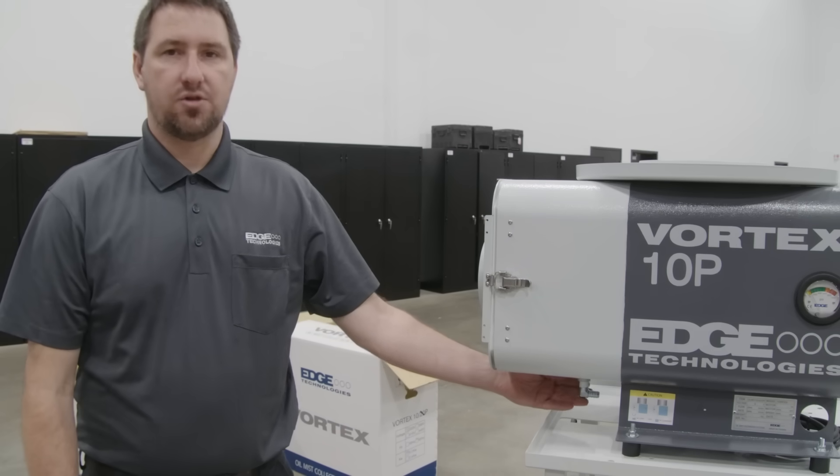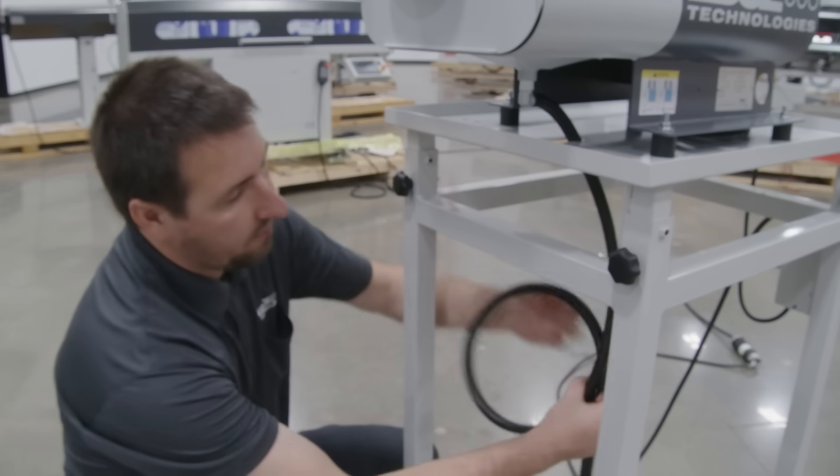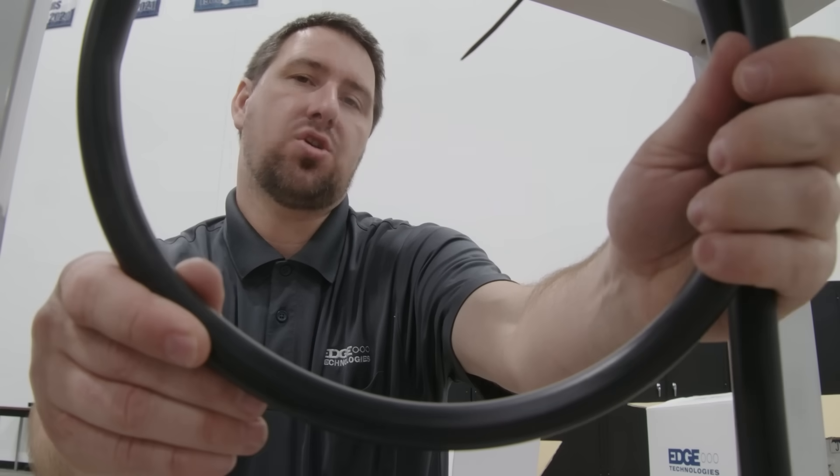Now we can go to the installation of our drain hose, which is going to drain coolant back to our machine. We want to have a loop in our system to collect coolant — a loop that's not too big or too small — so we don't lose suction through the hose.